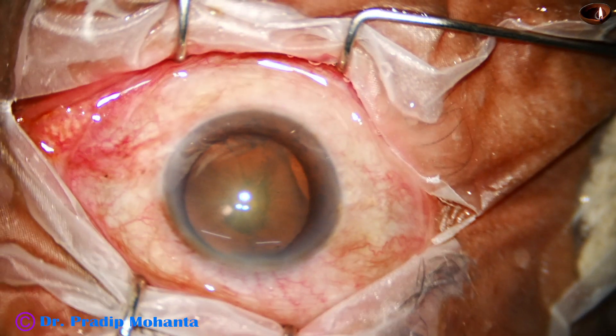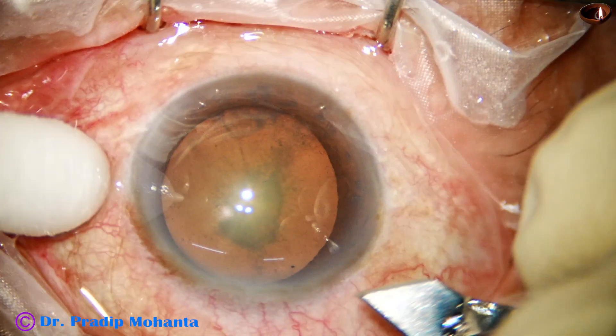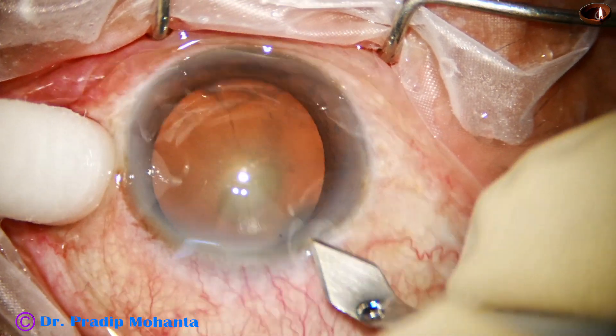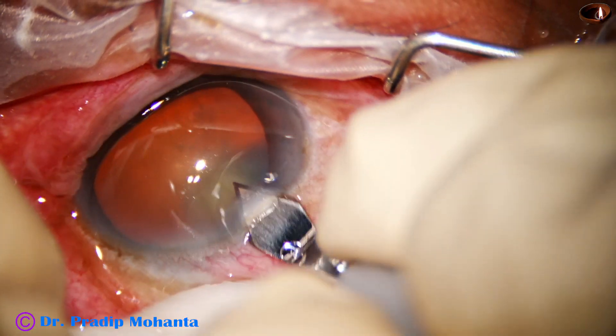I usually do the main incision first and then the side ports — you can do the reverse, making the side port first and then the main incision. Here goes the main incision. This is a 2.8 mm keratome. The incision is made on the posterior aspect of the limbus.